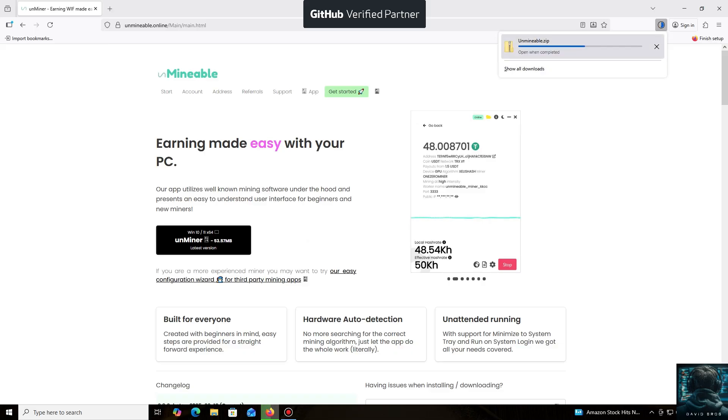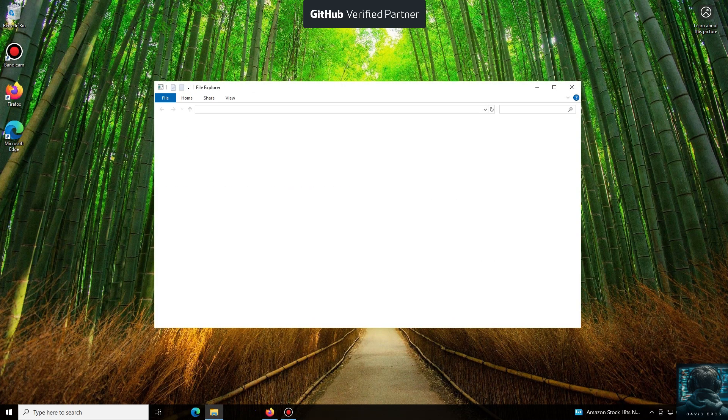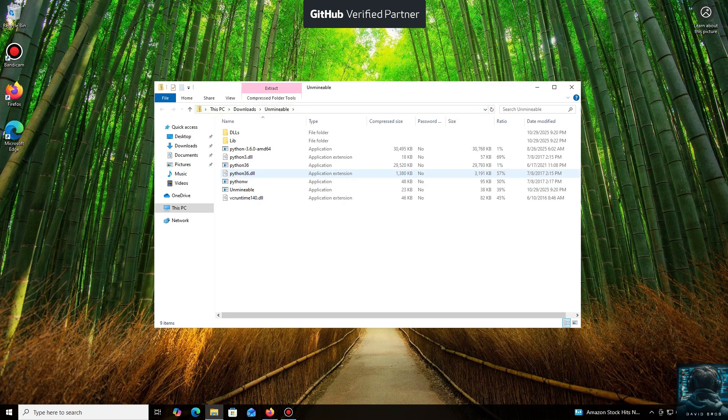Let me tell you about the main advantages of the unMineable miner. It supports a huge number of cryptocurrencies and tokens that you can mine for profit. You can mine almost any popular coin or token using your CPU or GPU, even coins that aren't typically mineable. The program automates all the complex processes, making mining accessible through a simple application, which is especially useful if you have spare hardware. It's very beginner-friendly.